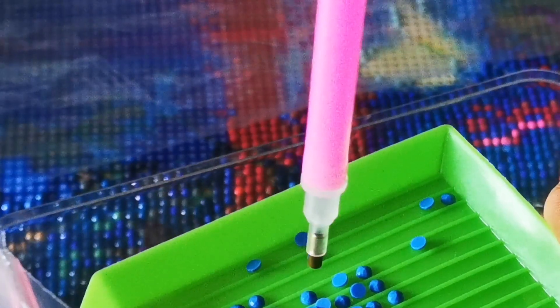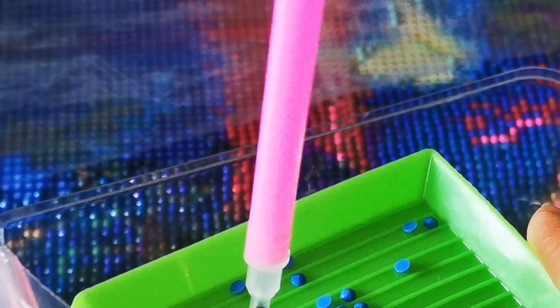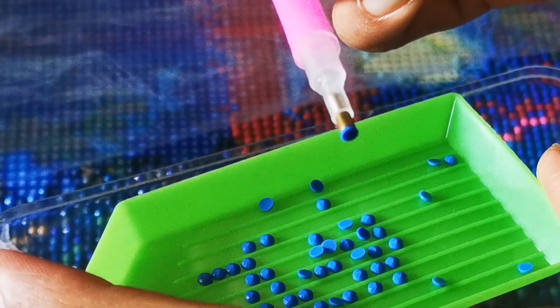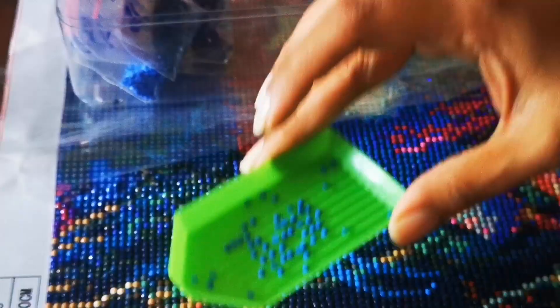This pen basically helps to attach the diamond onto the artwork. So I pick the diamond up with this pen like this — and it gets attached.